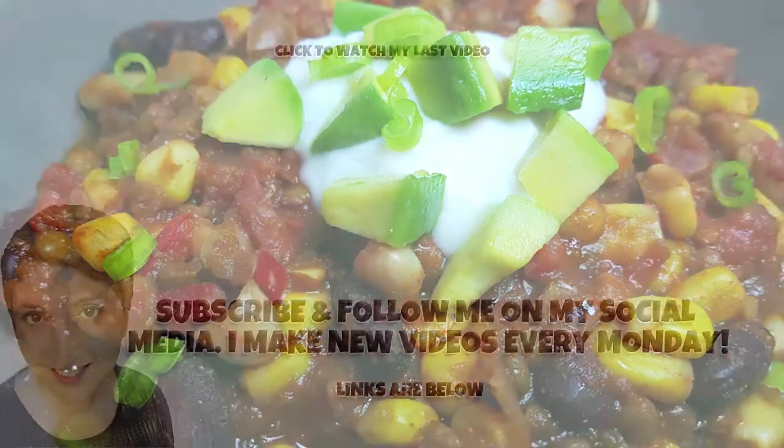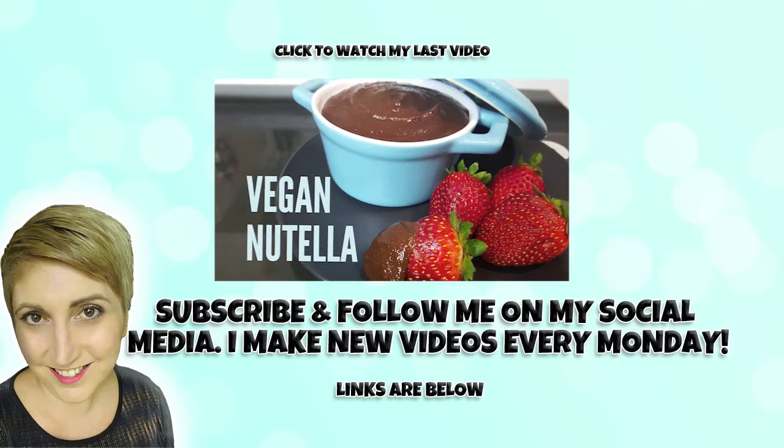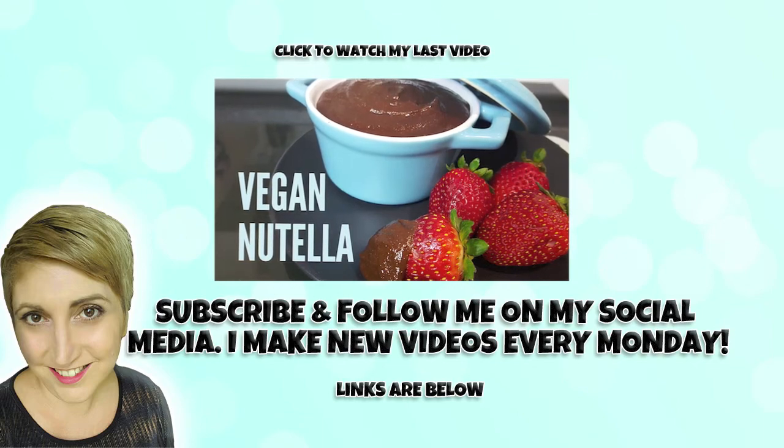As always guys I really hope you enjoyed this recipe. If you did make sure you give it a thumbs up. And if you're not already, make sure you subscribe to my channel and hit that notification bell so you don't miss any of my videos.